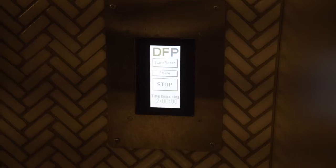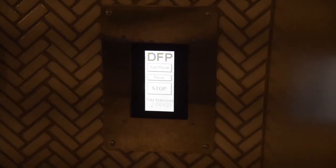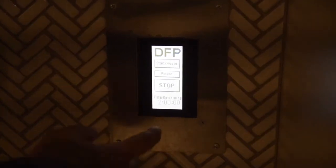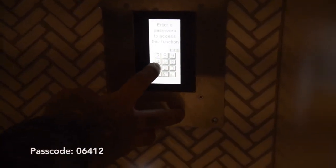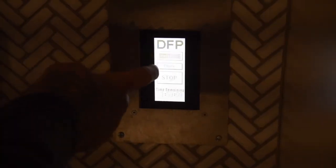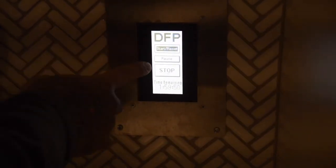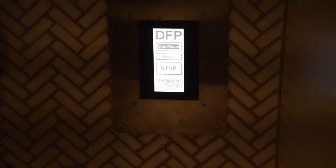This is the cooking element control system. This prevents anyone from turning the stove, convection oven, or microwave on or off without permission. First press start. The code is 0-6-4-1-2 followed by the arrow. Press start and the oven is on. Once you press stop the oven will shut down and you will have to re-enter the password to start it again. You are able to pause it so your two-hour time limit does not run out while you're in the middle of using it.